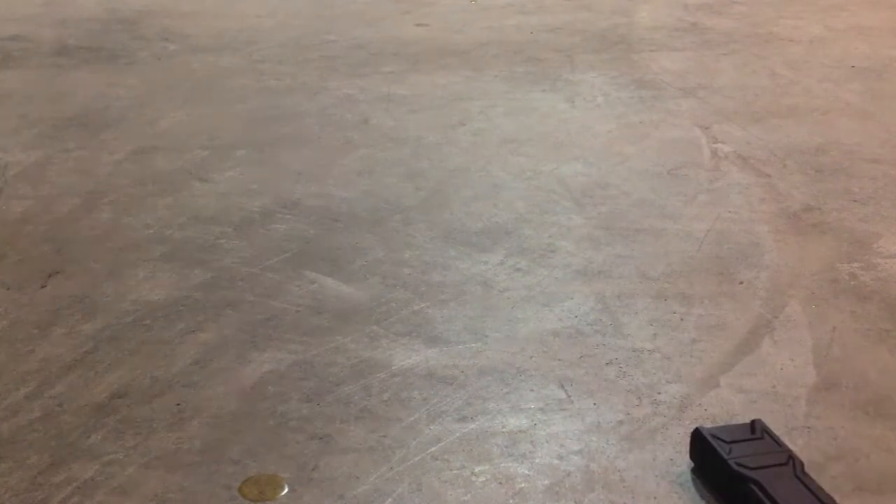Now, to do the drop test. Start it in 3, 2, 1. 4 and a half feet — 3, 2, 1. Again. And it is completely fine, nothing's wrong with it. Durable.